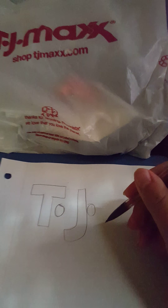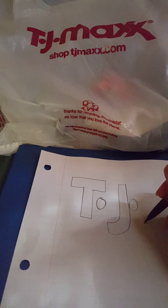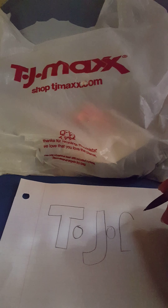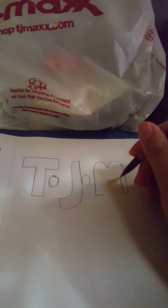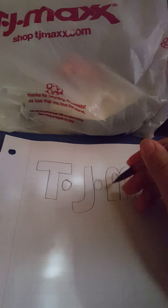We're gonna start. The M goes right here. The M. There's the M.